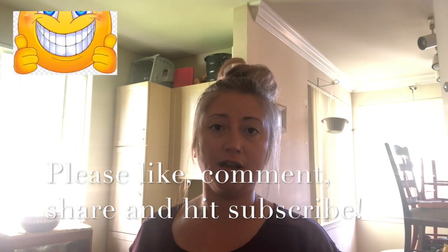I'm going to pack it up, I gotta get to work. I hope you all enjoyed this video. I appreciate you guys stopping by. We appreciate you and I will see you next time.